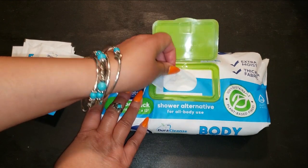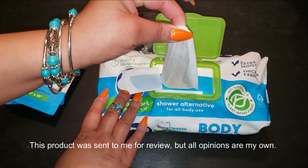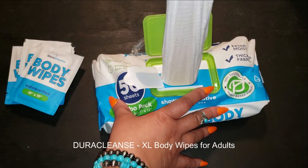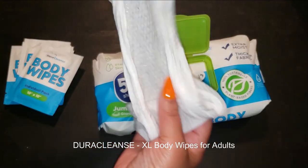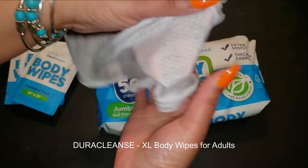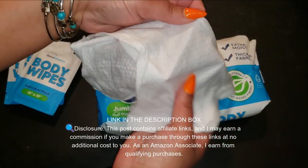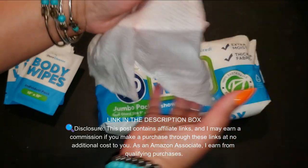I've got you covered with the XL Body Wipes for adults — bathing, no rinse. A perfect solution for those moments when you need a quick, hassle-free refresh. These aren't your average wipes. They're jumbo-sized, 9 inches by 12 inches, extra moist, and designed specifically for adults.